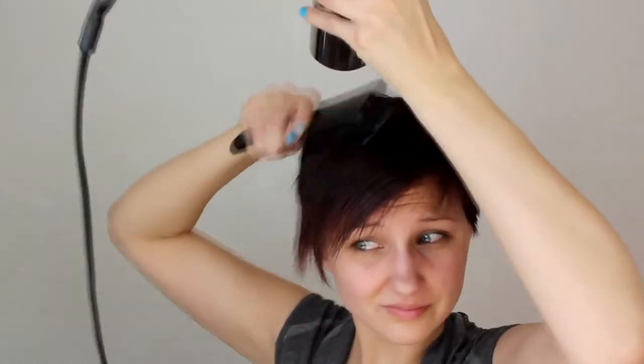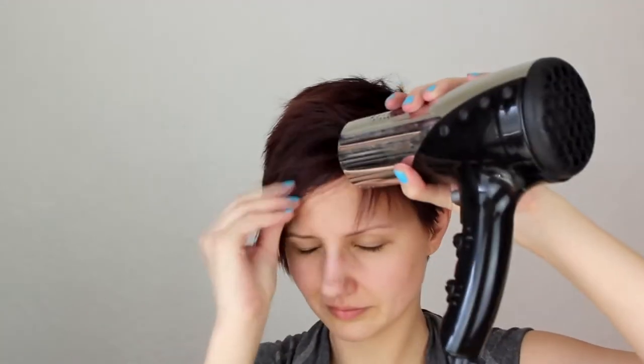I like to use the brush when I do this because it helps get down to the roots and it's just overall more successful. Now I'm sort of scrunching it up so that it's not so flat and making sure it's dry all the way through, and training the front bangs over to the side.